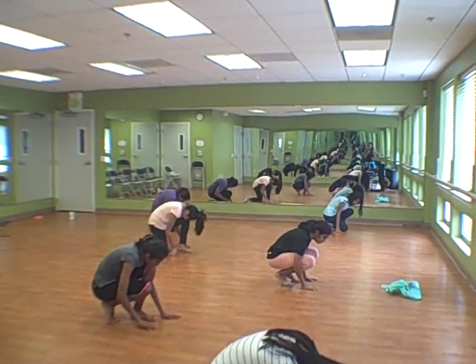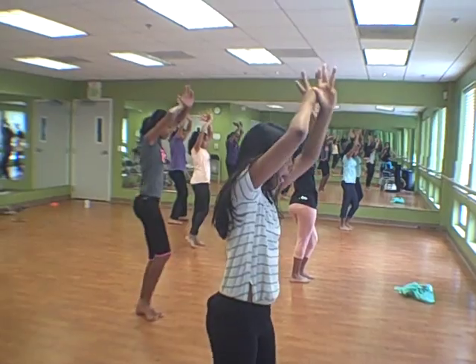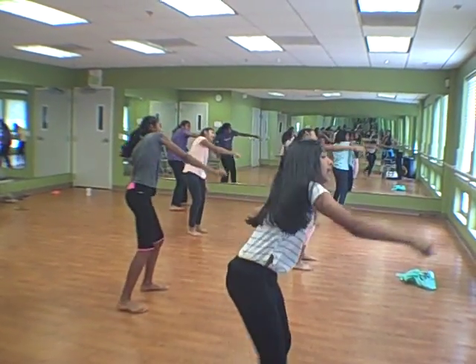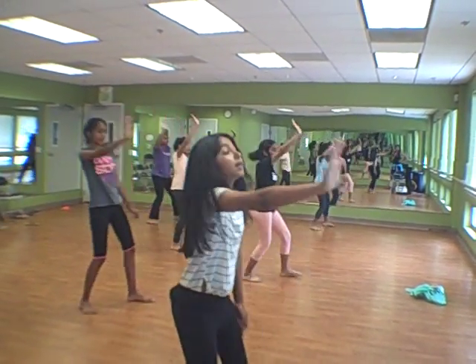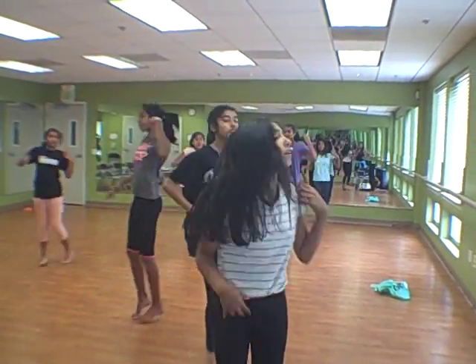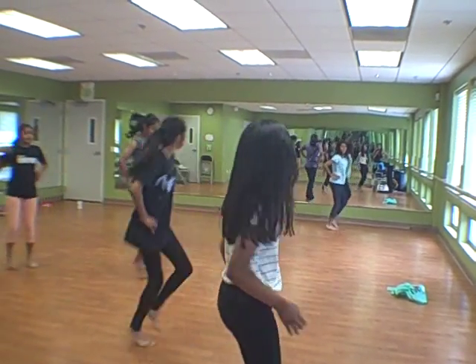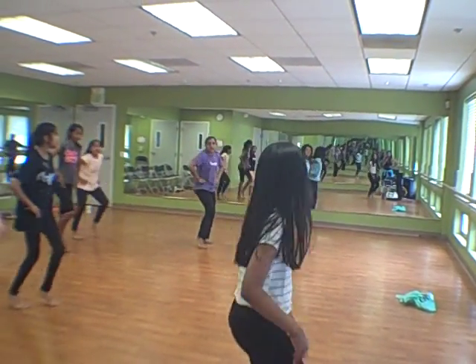Down. Feet together. Sanvi. Hand down. Where's my other hand? Alicia. Sanvi, you were off on the up and down again. 1, 2, 3, 4, 5, 6. Hands on your hips. Go.